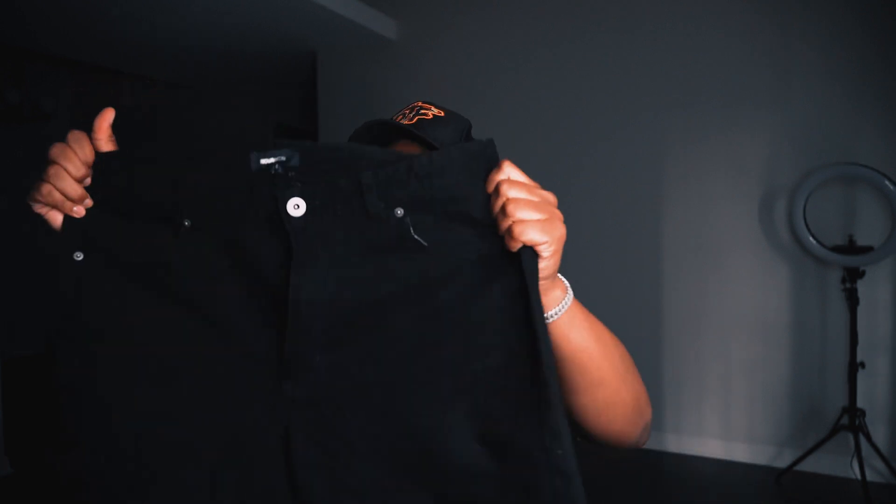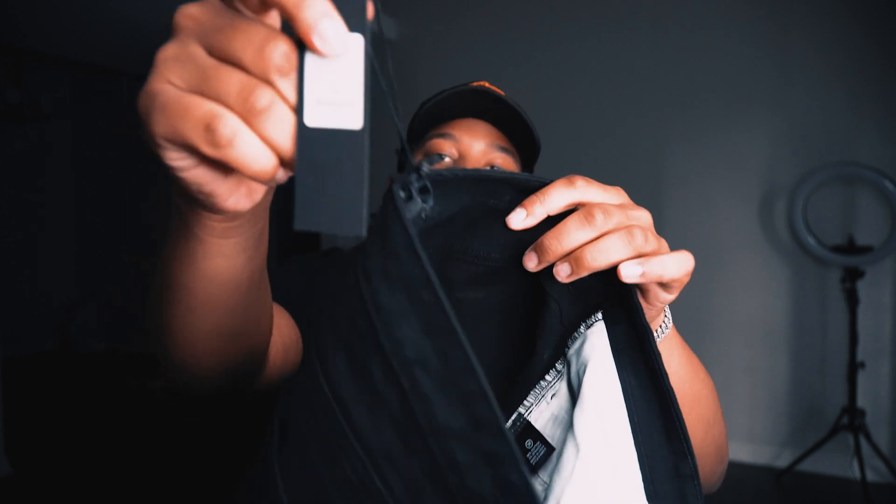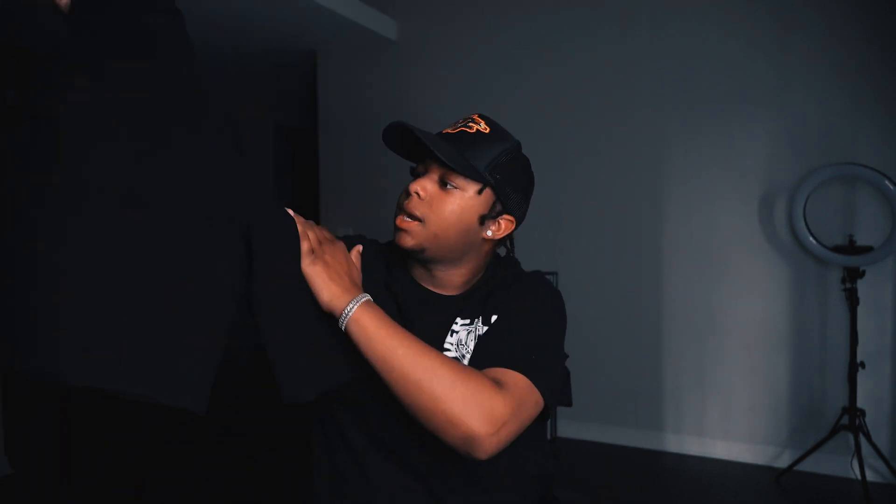These are some plain, regular black shorts — regular chino style, they look big but they're my size, they're a 36. But they run small, so if y'all grab some of these chino shorts, go up a size, no cap. They're 36 but I can't fit them though. They're simple, kind of like a jean fabric or something like that.